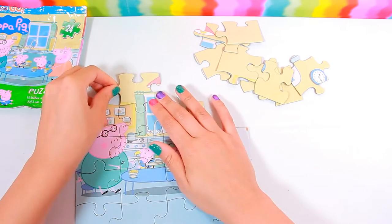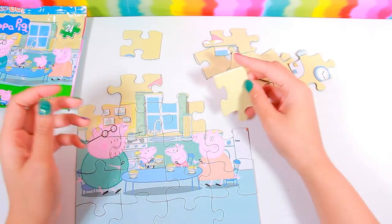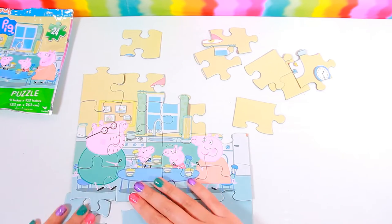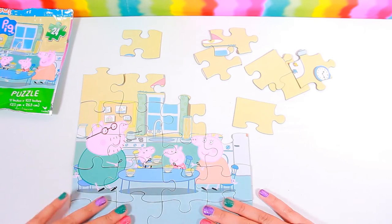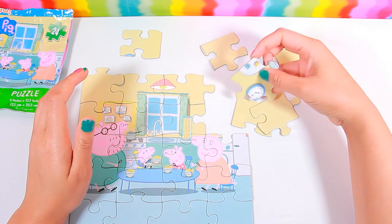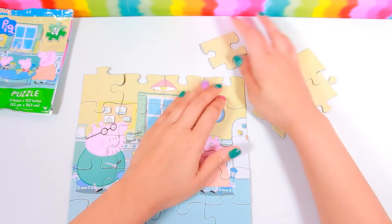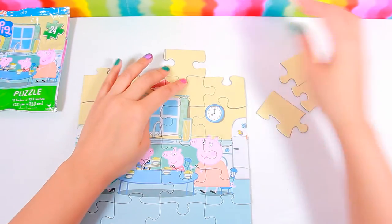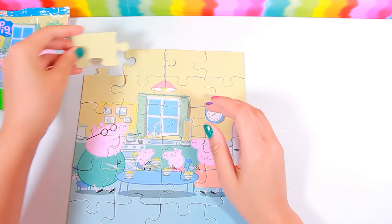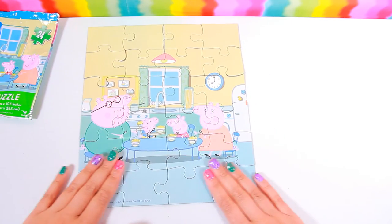Let's see. And this goes, I don't know yet. No. Oops. No. Yeah. That's the bottom of me. Okay? We did it. I'm going to put together our Peppa Pig puzzle.